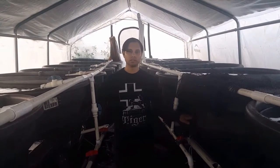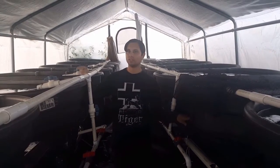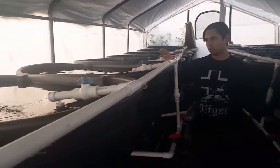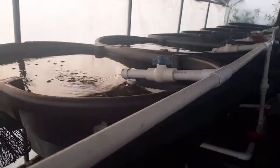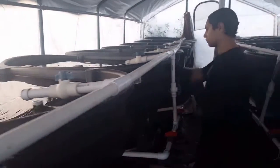Hello everybody and welcome to American Aquaculture Company's channel. Today we're going to do a breakdown of one of our systems. This system is designed to be very small, yet very efficient. It's very compact, and we'll show it to you and break it down for you real quick.